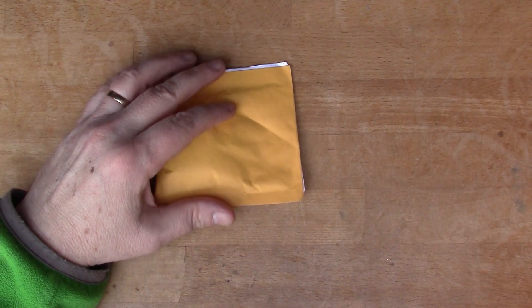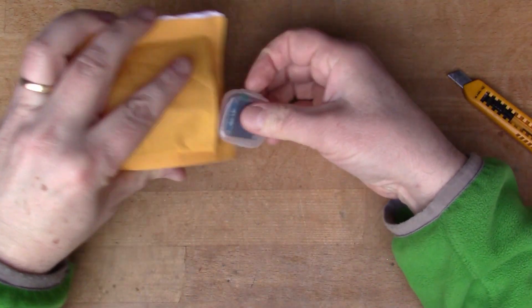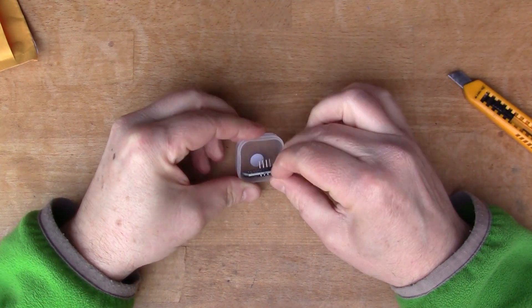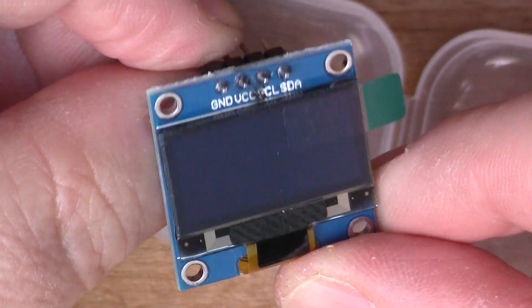This one says 'electronic components'. It's another little display — I2C I think. We'll connect that to an Arduino at some point.